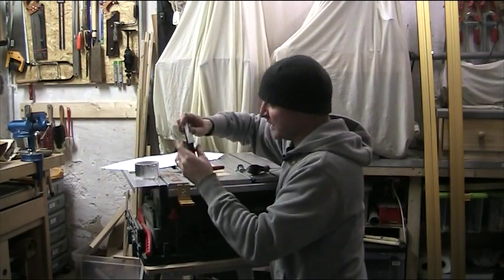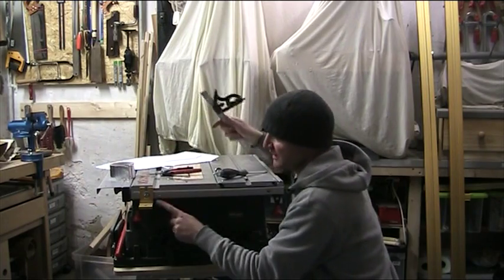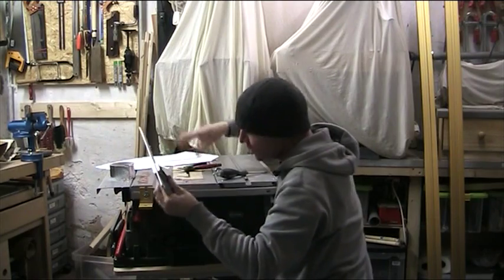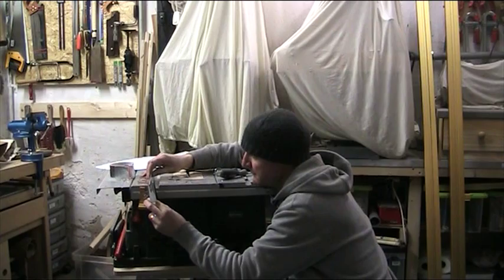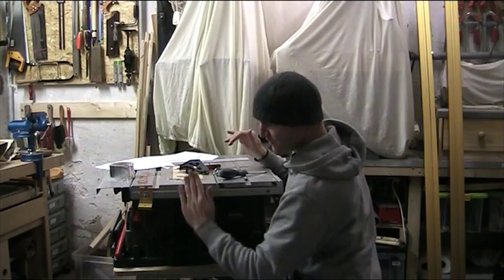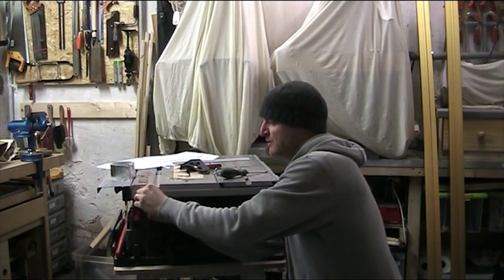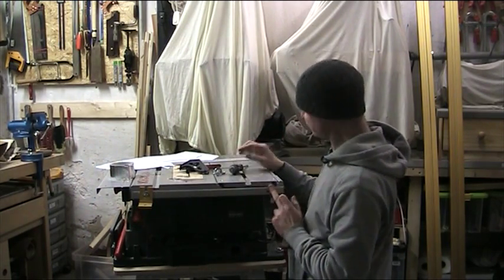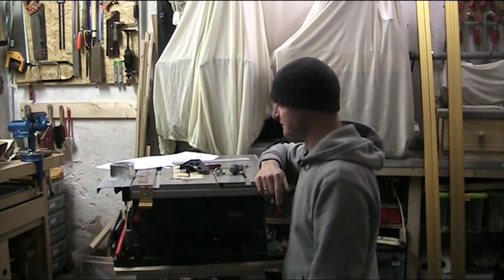Now we're going to take the square here. This edge now has to be exactly 90 degrees with this — if not, we have to use more aluminum. But let's just take a look. Okay, that's perfect. So even though this was not 90 degrees, now we've made it 90 degrees. We leave it a little bit loose for the moment. The other two have been done — when all of these are 90 degrees, then we can start putting the rails on.